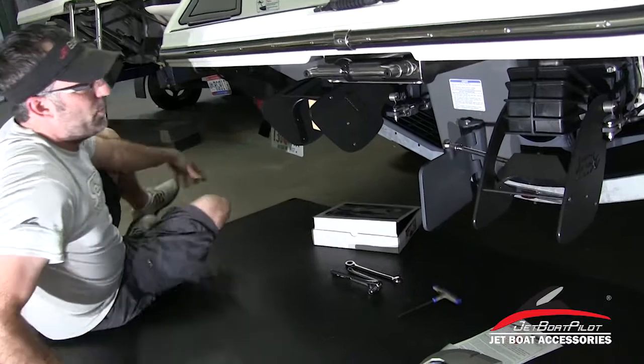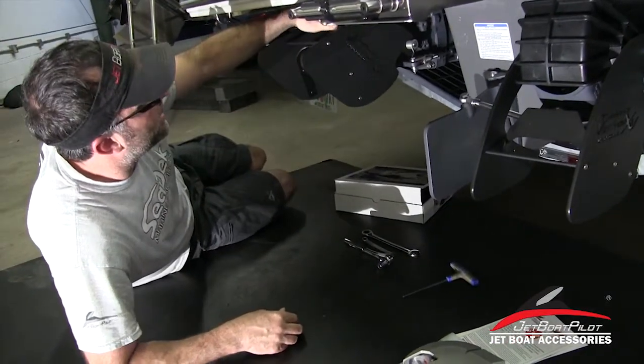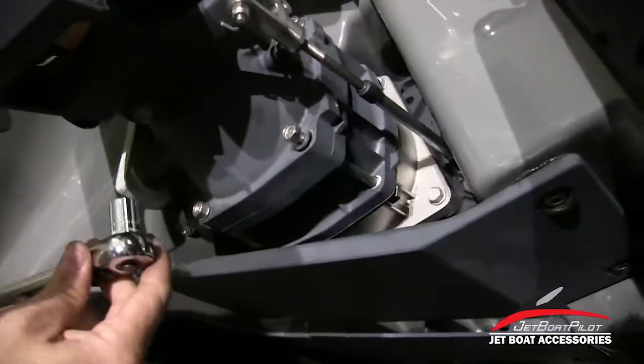Let's jump right into it. First thing we're going to want to do is take your reverse lever and your throttle lever and move those forward. That gets your bucket up out of the way, which makes the process a little bit easier if your reverse buckets are up.